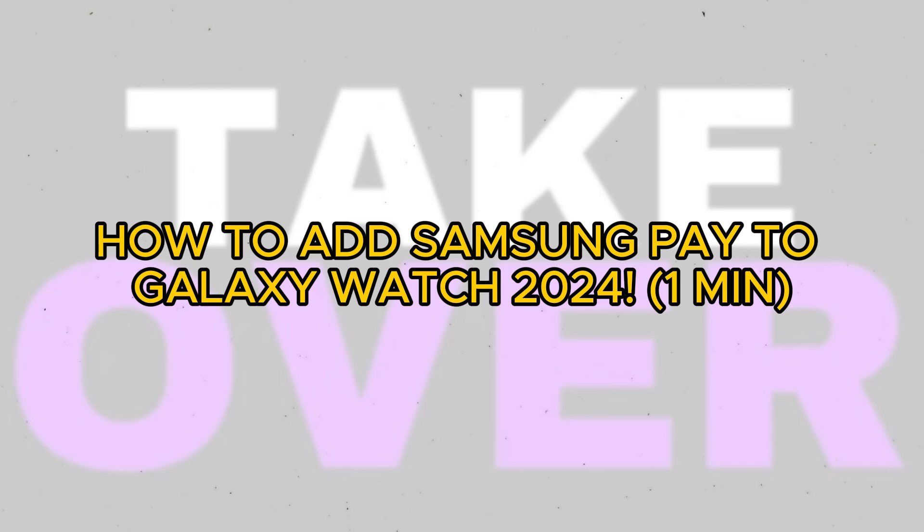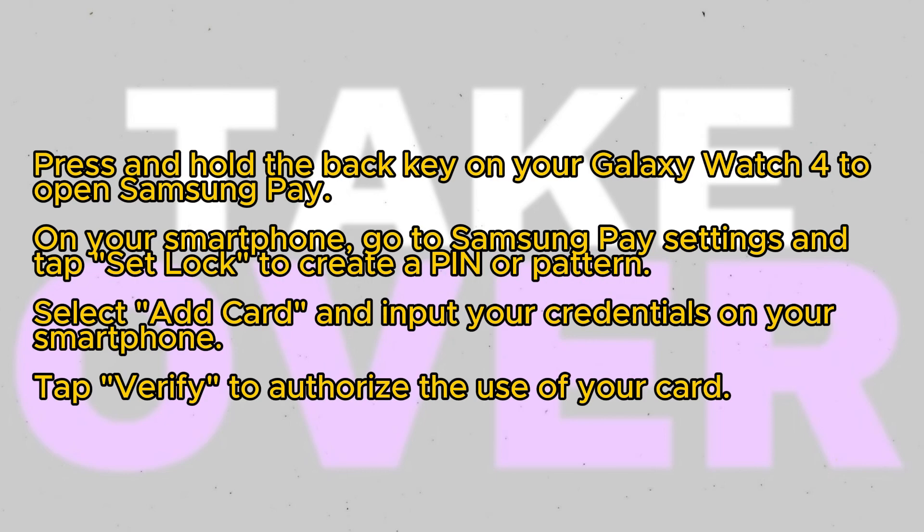In this brief tutorial, I'll demonstrate the process of adding Samsung Pay to your Galaxy Watch 4. To start, press and hold the back key on your Galaxy Watch 4 to open Samsung Pay.